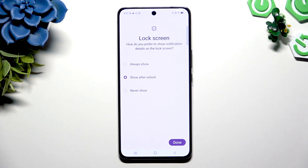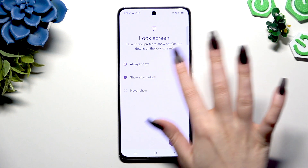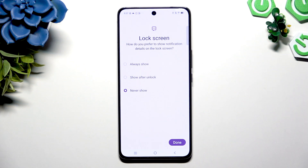Decide what you wish to do with your lock screen notifications by tapping one of those options: Always Show, Show After Unlock, or Never Show. Whatever you decide, when you're finished, hit Done.